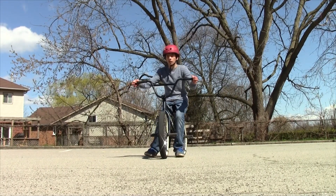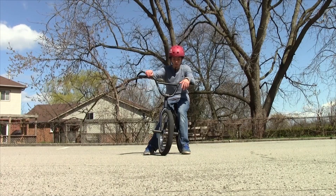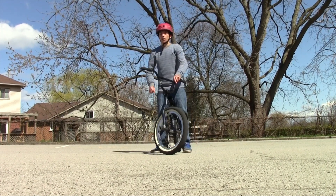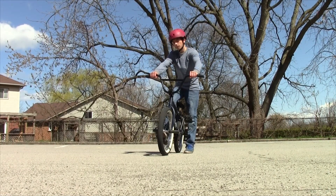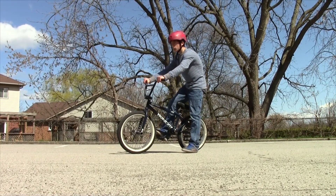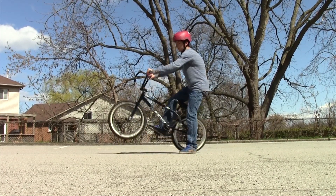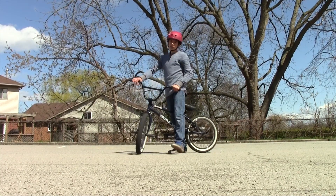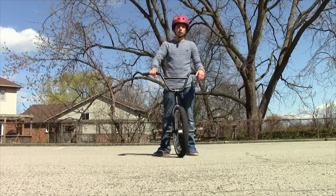That's pretty much how to full cab. Just to recap everything: you're going to want to pivot, make sure you do a full crank back when doing the fakie, pivot out, keep your arms straight, turn your head, and once you're at 180, you're going to want to pop out of it, pull up, suck your knees, and turn your head. That's the key to the trick, and you should get the rotation.